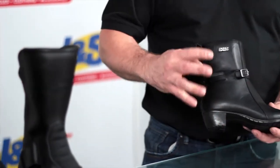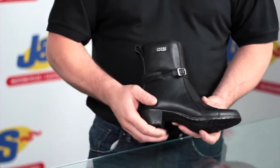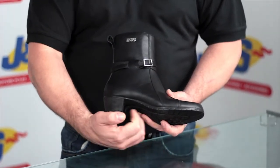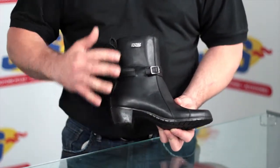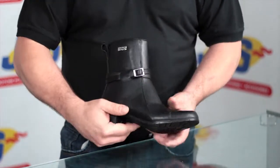I-XS Lear boot, ideal for a lady rider or a pillion. It's got a lovely hip, deep heel there, so if you're a pillion rider you can hook your foot onto the rear peg and have a nice comfortable ride. It's a great, great looking ladies boot.